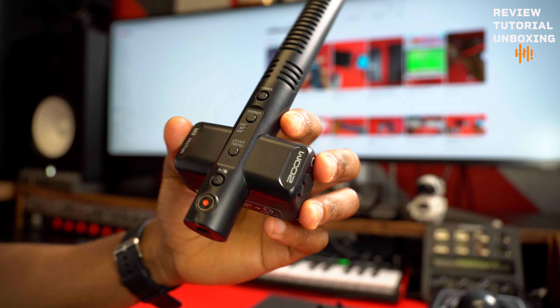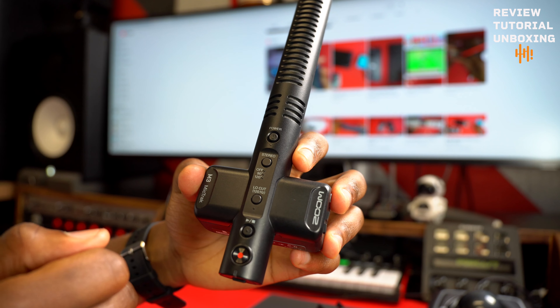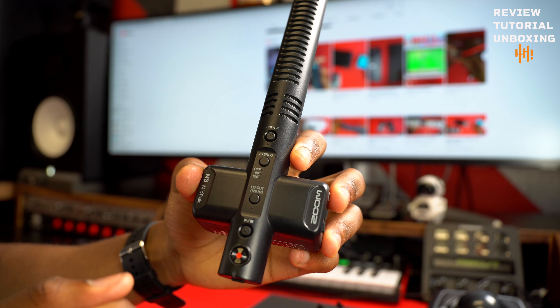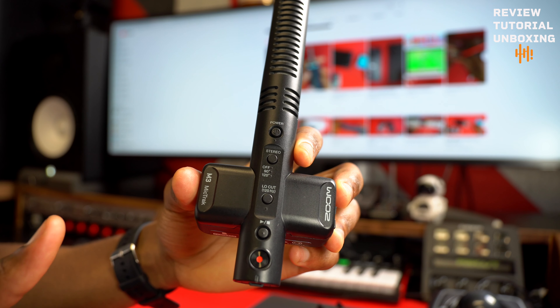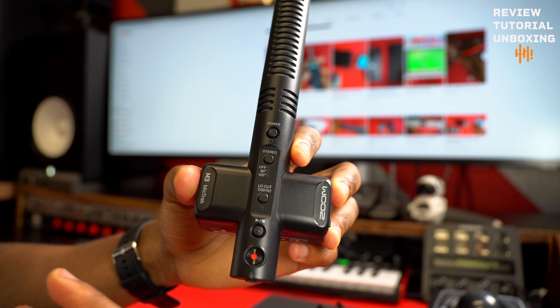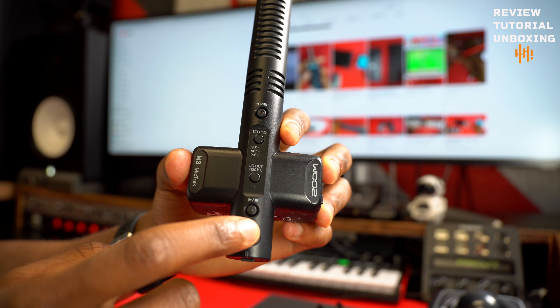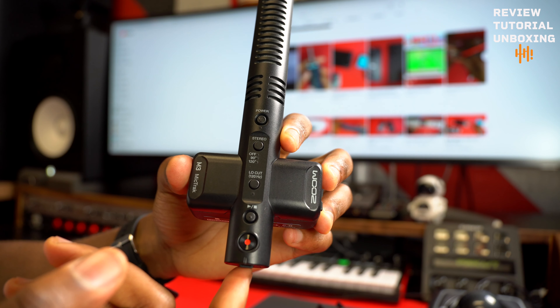So here's the thing — you have two options to record. You can either power the mic and plug it directly into your camera, and it's going to record sound directly to the camera. Once you take the SD card from your camera and put it into Final Cut Pro or whatever software you use, the sound is already going to be there. But if you want to record both — directly to the camera and also to the SD card — you press this button here. The SD card gives you the 32-bit that I spoke about earlier, so you can adjust and fix the sound. The recording that goes directly to your camera doesn't give you 32-bit.